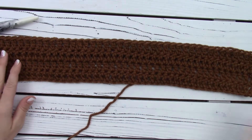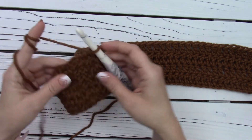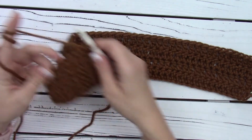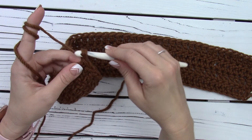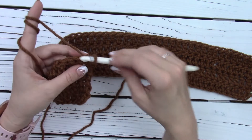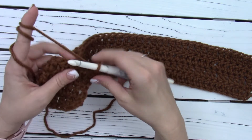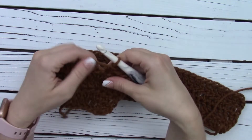I have completed rows one through four and now we are ready to start the trim. For the trim, it says without fastening off — I'm still attached here — single crochet evenly around the entire ear warmer, working two SC in each corner, joined to first stitch. The stitch count will vary. All you're going to do is chain one, turn, and single crochet into each stitch across. Insert hook, yarn over, pull up a loop, yarn over, pull through both loops — and just single crochet in each stitch across until you get to the very end of your row.